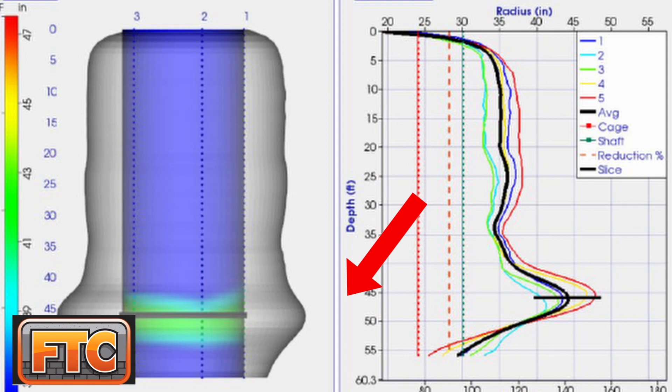My advice is to use thermal integrity profiling as a supplement to CSL testing. We recently did a job with significant overbreak in a rock socket in shale, and the thermal integrity profiling identified those oversized zones by a dramatic increase in temperature. The contractor suspected this was the case since they had overriding concrete volume of about 25 to 30 percent over theoretical — well beyond what the nominal shaft diameter would indicate.